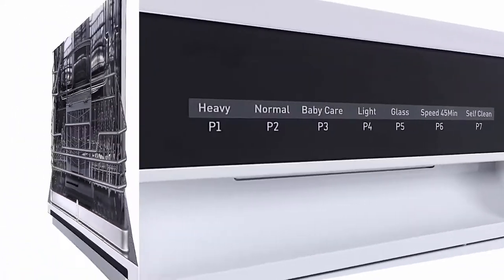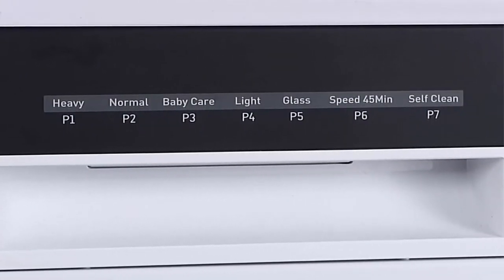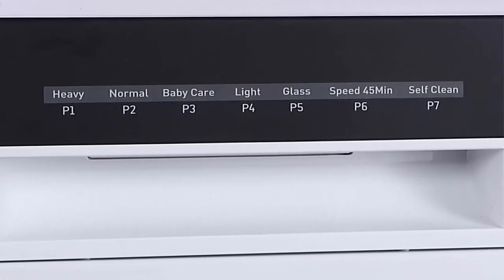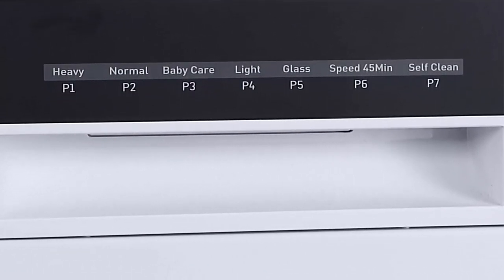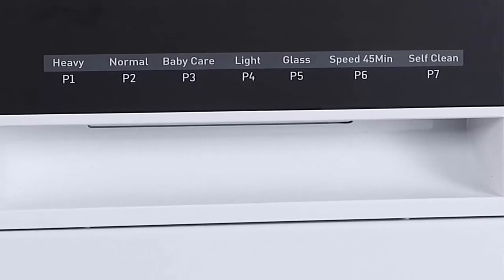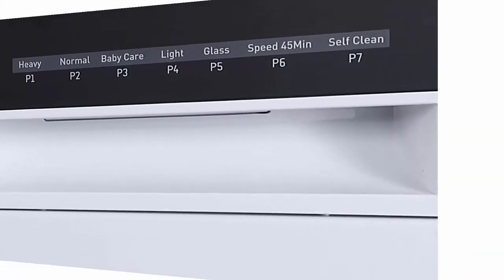Speed Wash and Self Cleaning: if you need dishes clean quickly, the speed cycle lets you get items clean in only 45 minutes. The self-cleaning program provides an effective cleaning of the dishwasher itself.